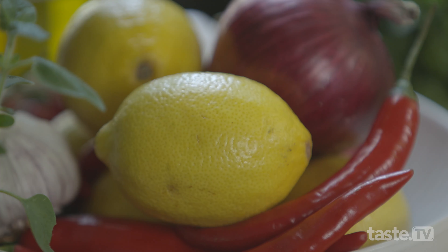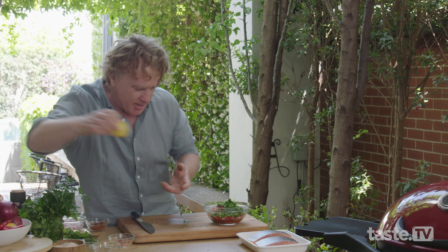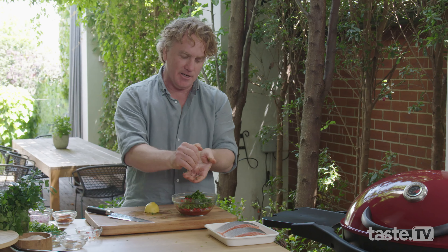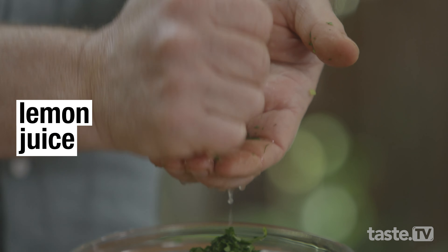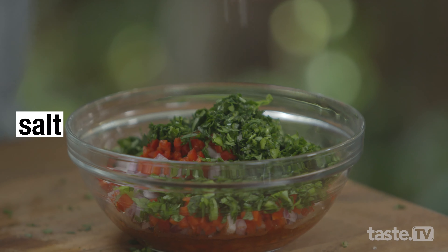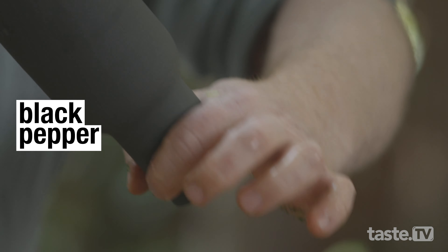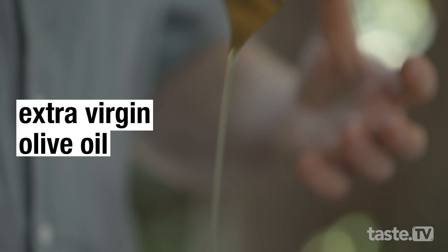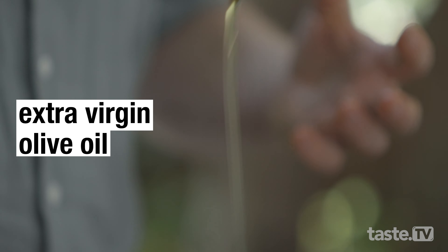Nothing beats the smell of fresh herbs. Now, I've got a lemon here and I'll slice it in half. I want to have a bit of lemon juice in here, and a little trick is to squeeze the lemon juice through your fingers like this — that way you catch all the seeds. Now, to add some flavor, we've got some salt and a good pinch of that, and some cracked black pepper. And also, to lubricate everything and make it even more tasty, I've got some extra virgin olive oil.